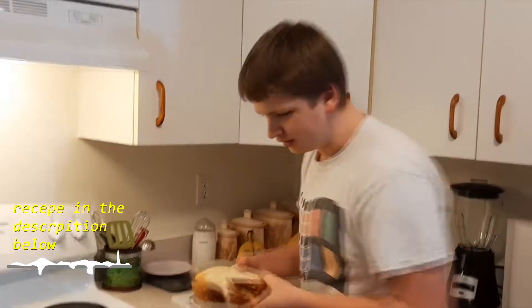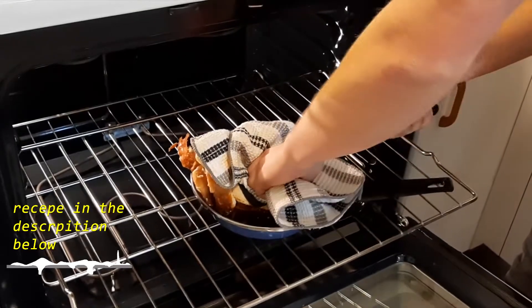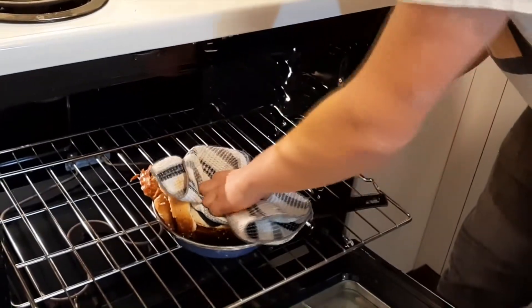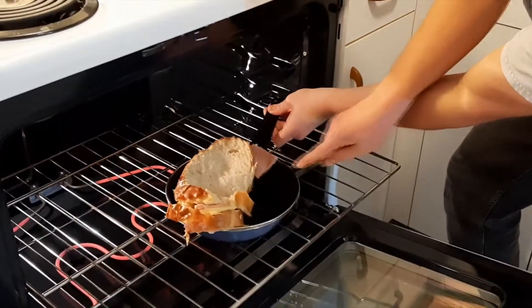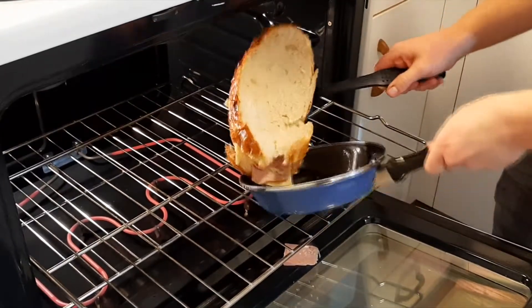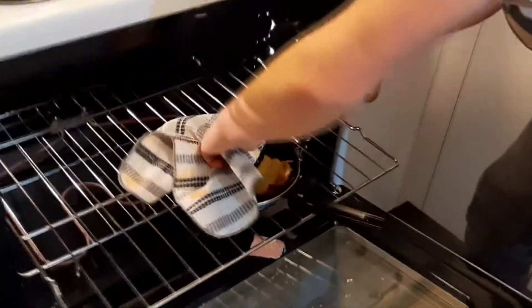Lift up and in she goes. As she starts to cook you want to press down on the sandwich — this is really going to crisp up the bread and melt the cheese really nicely. Then you want to turn the sandwich over.